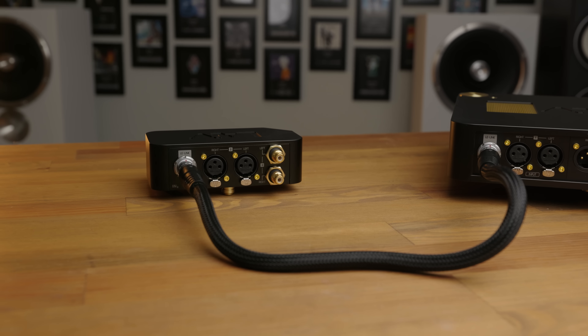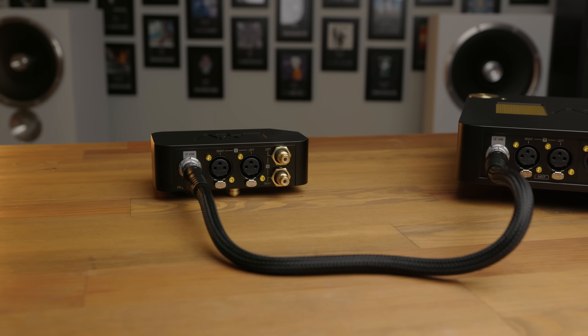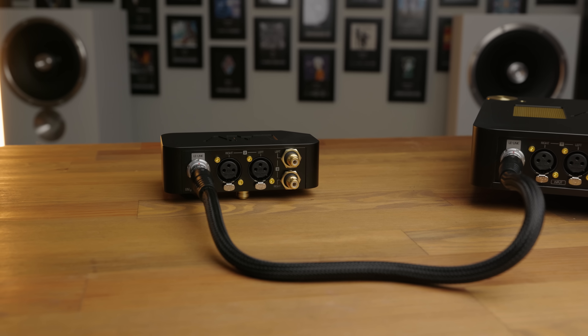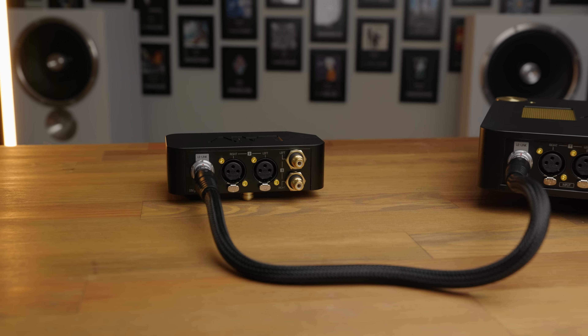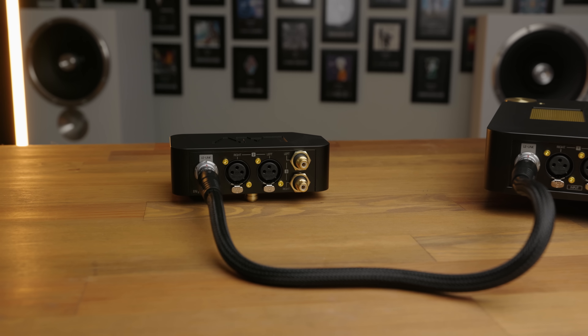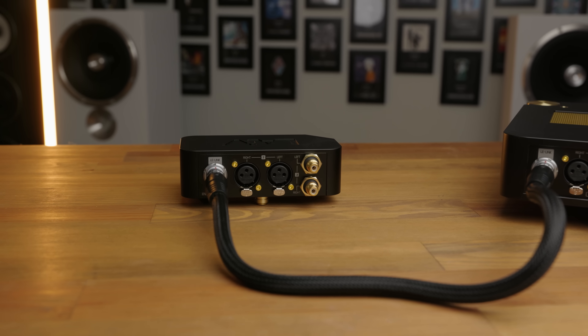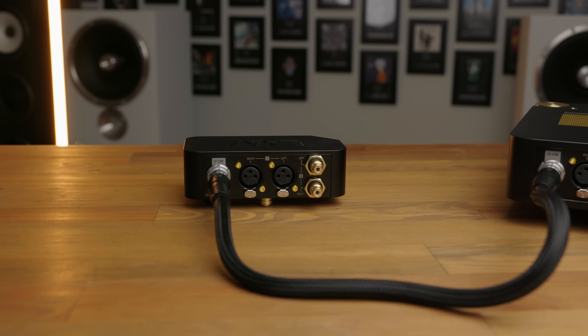If you're wanting to use more sources with the HP-2A and be able to switch between them, Lave also offers the LEXT as an optional accessory that provides an additional set of XLR and RCA inputs, which is a pretty nice feature to have. And when using the LEXT, I couldn't measure or hear any differences versus just using the existing inputs, so it seems the implementation has been done quite well.